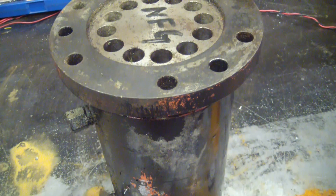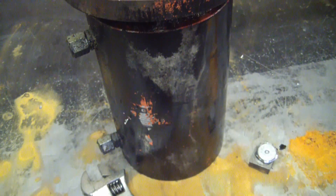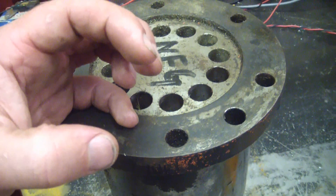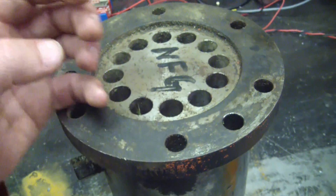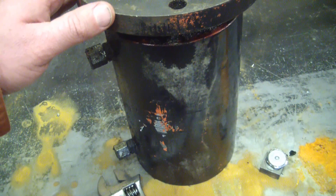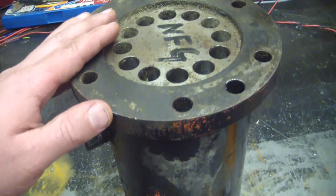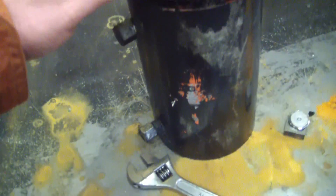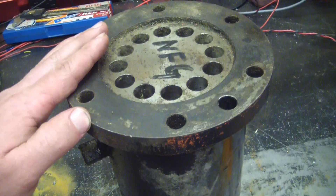Gentlemen, welcome back to the shop. Today, a treat: hot oil and grease. If you want compact power and you want it to last for a long, long time, you don't go with electrical stuff — motors and ICs and wires. No, you go for hot oil.